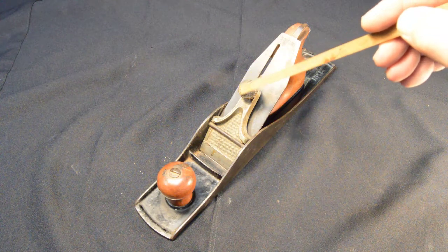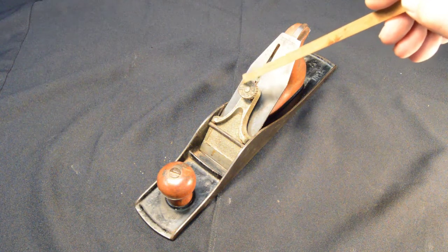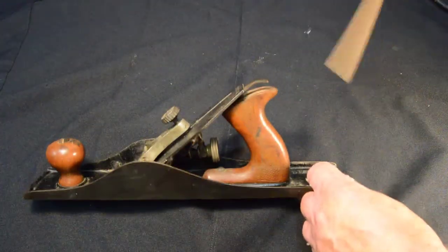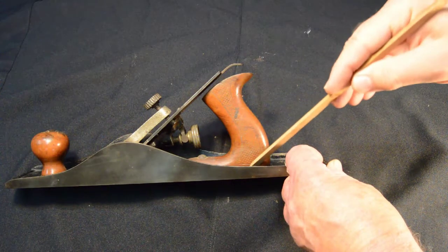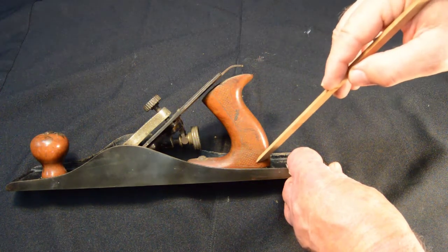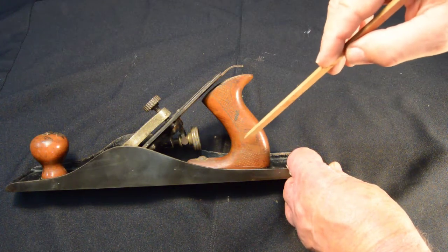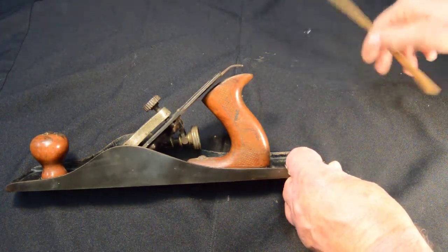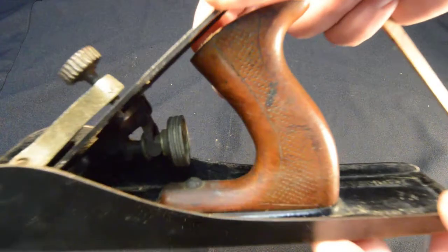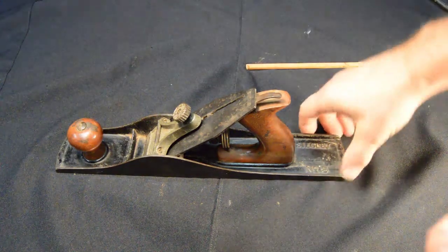Another unique feature is that the side of the tote has sort of a stippled pattern stamped into it — not really carved or otherwise edged, just sort of stamped. I don't know if that shows up on camera very well, but it's there. We're going to go ahead and take it apart. This should be quick, as you'll see.